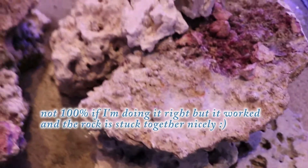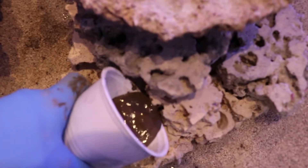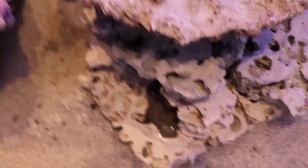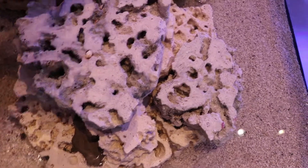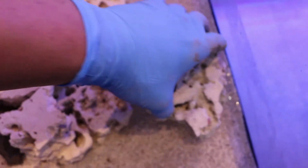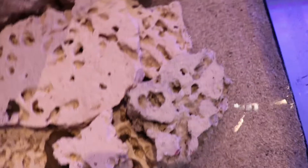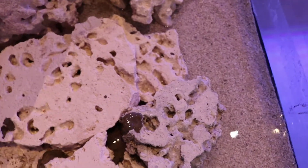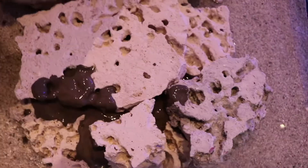I don't know if this is right, but it seems to work. I'm literally just pouring it. This is how I'm using it — just filling it in almost like concrete, and it just sets really easy. I already figured out a nice scape that I like, and then I'm just going to use this stuff to hold it all together. This rock is nice because it's very porous, so this can easily fill in. And if you make it a little messy, it doesn't matter because later it's going to all get covered with coralline anyways.